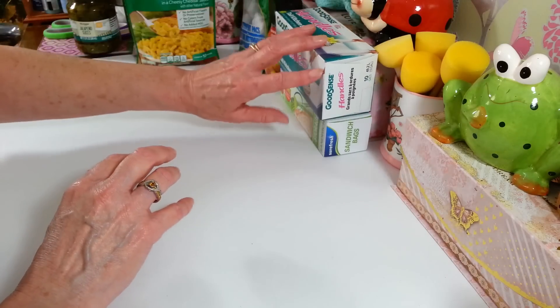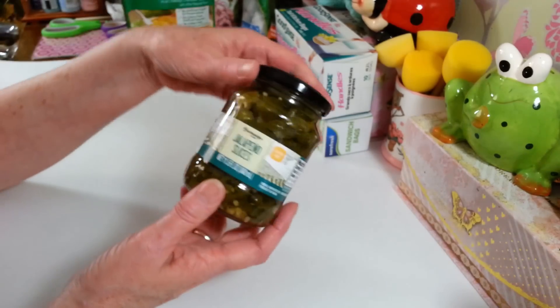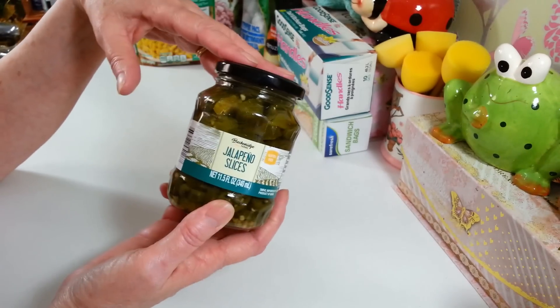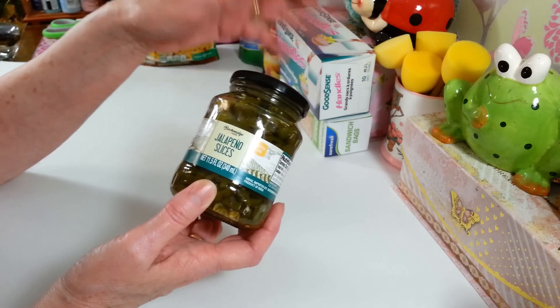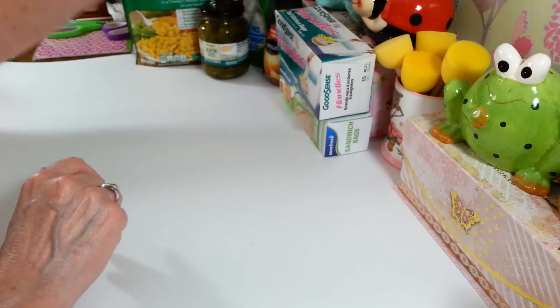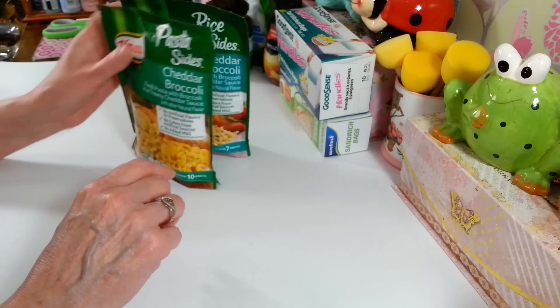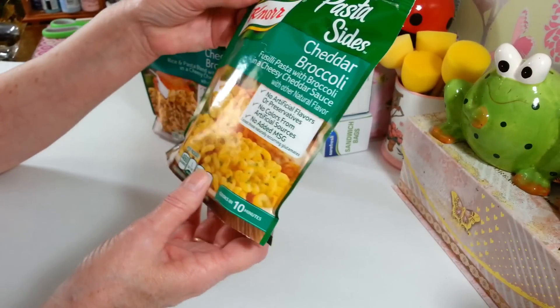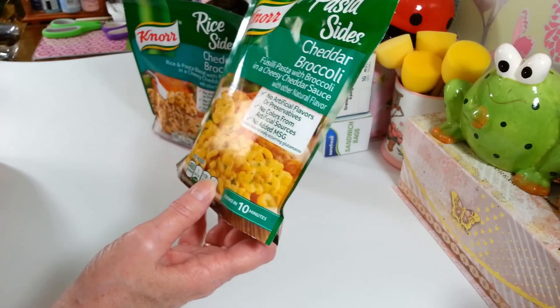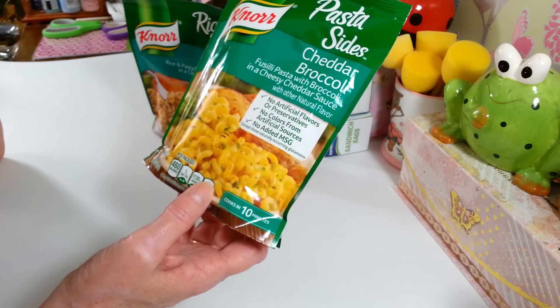I figure I'll pick up another bag of garbage bags when I see them. And of course I had to grab another jar of jalapenos for the husband - he eats these on almost everything. I picked up one since he already has quite a few in the cabinet. Now this one they don't usually have - I haven't seen this at my Dollar Tree. It's the cheddar broccoli noodle pasta.